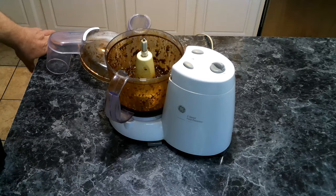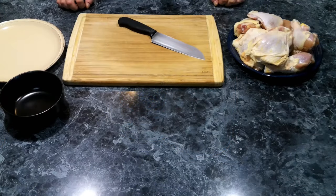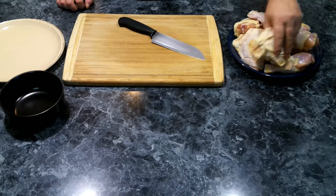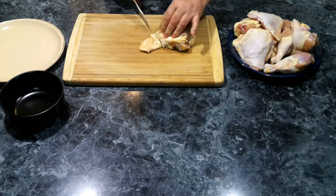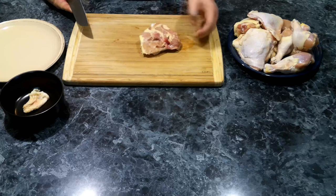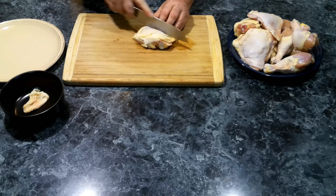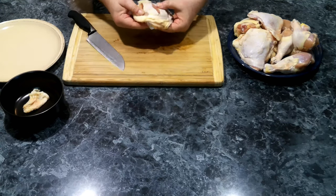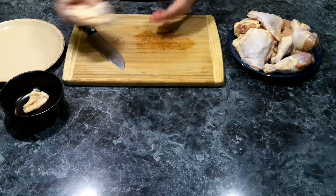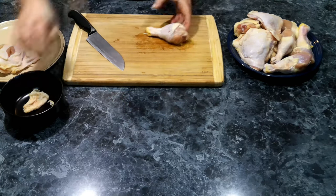Now we're going to move over and prep our chicken for marinating. We've got our chicken here — legs and thighs. We're going to clean them up, trimming any excess fat, and then what I like to do to make sure my marinade gets deep into the meat, I'll cut little slices into the chicken. I'll do the same thing with the legs.